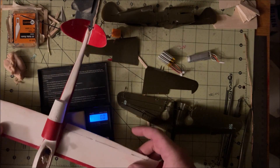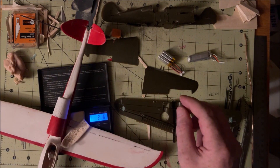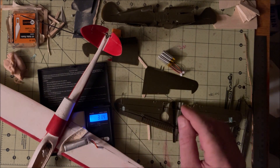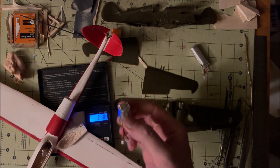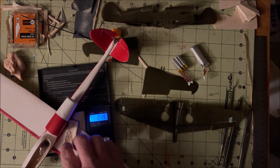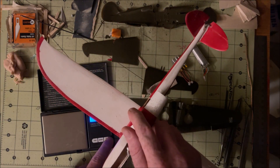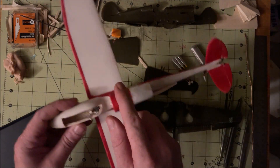Let's see what this thing weighs — 21.8 grams empty, 31.4 with the 2-cell, and if I decide to try to risk it with a 3-cell, that's convenient. It's got a 15-inch wingspan, and at the root it's 2 and a quarter inches, so the wing loading is right around 1 gram per square inch, and that's usually what I shoot for, so that should be just fine.